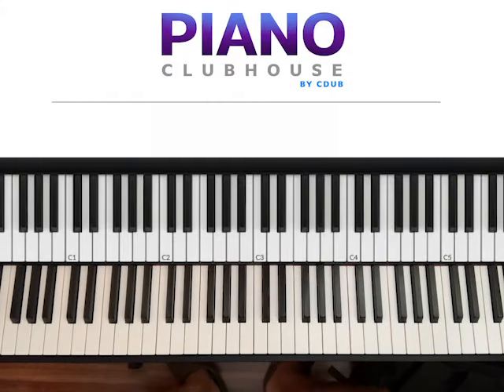Hello! This is David with Piano Clubhouse, and today I would like to show you the song 'My God Can' by Katy Nichole.